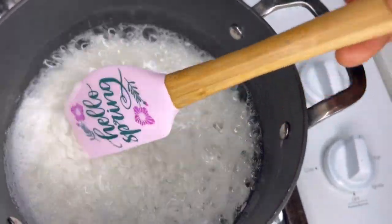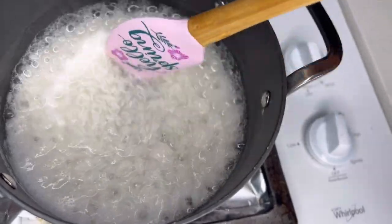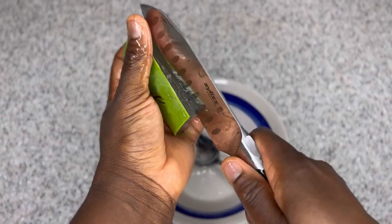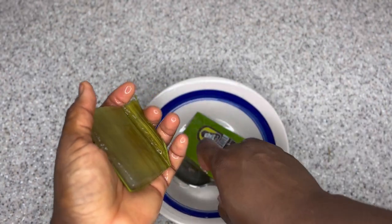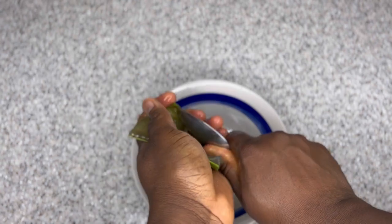I'm checking on my rice and I love how it's looking. I added about half a cup more water to make sure the rice is boiled to a really soft texture. Every rice is different, so know your rice and make sure you're boiling it until it's really soft. I'm setting it aside to cool down. My aloe vera is also ready and I'm about to remove all that yummy, juicy gel.